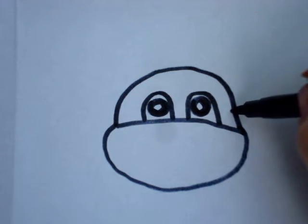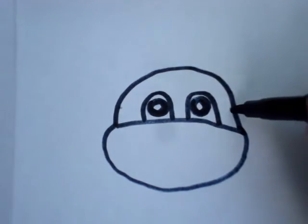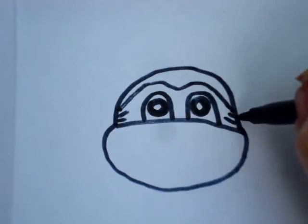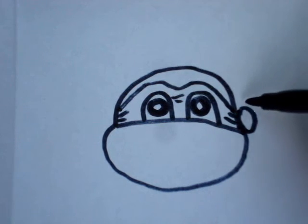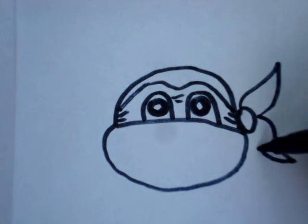To make his bandana, start halfway up the eye and again over here. I'm just going to connect these two lines like that. Make some lines for the wrinkles in his bandana and a couple here. We're going to make a knot in his bandana — it's just a circle. And then one tail and the other tail.